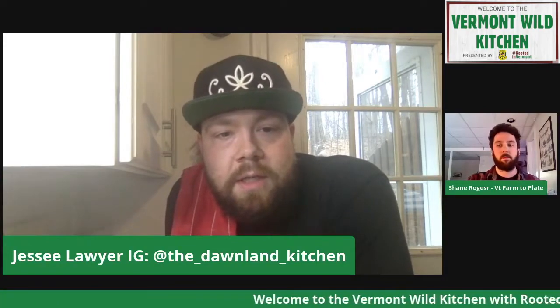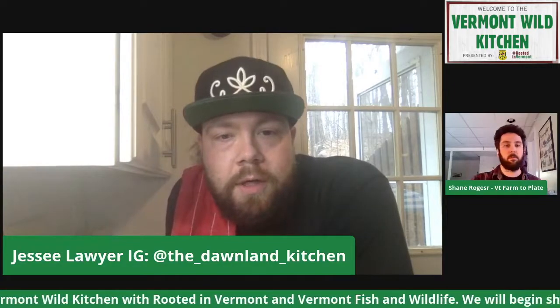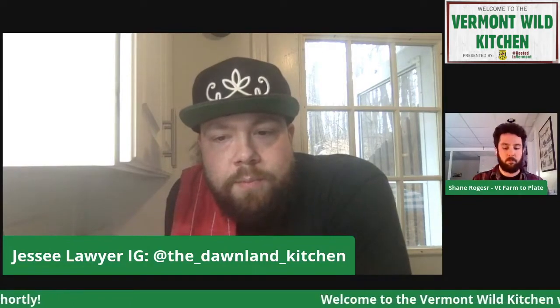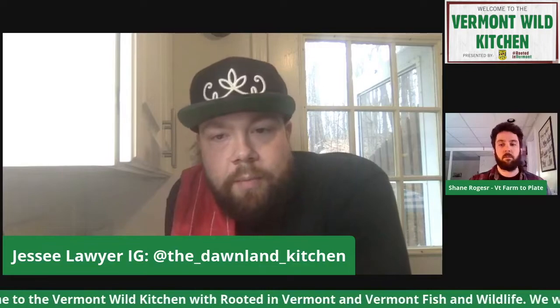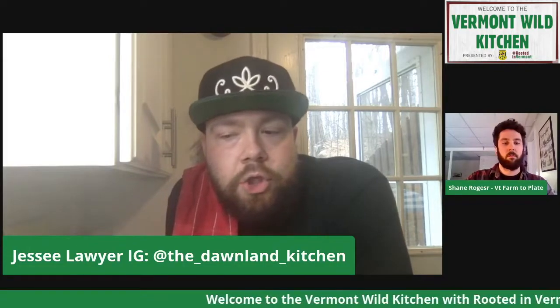Hello, everybody. Thank you for coming. Welcome to my home kitchen in the new north end of Burlington. I am a citizen of the Missisquoi Abenaki based in Swanton. I'm also the executive chef of Sweetwaters on Church Street. I've been there almost eight years total and I've been the executive chef for four. The last three years I've really been focusing on not only indigenous foodways, but Abenaki foodways and learning our crops, our wild game, how to cook them, both with modern techniques and traditional techniques. Here today we're going to be doing a venison ossobucco with some grits and a fiddlehead gremolata — my take on a classic Italian dish where we're going to indigenize it.